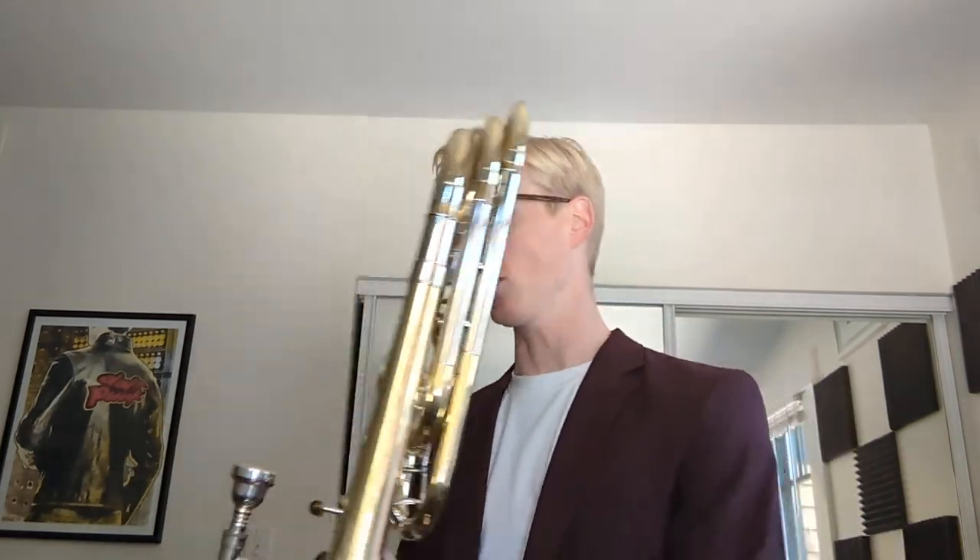I traded my 50T3, which I got a few weeks ago, for this Shires true bore bass in pretty good condition, and in one of the weirder specs I've ever seen. It's really good — just what I kind of did not expect but also kind of expected.